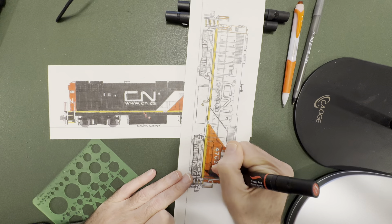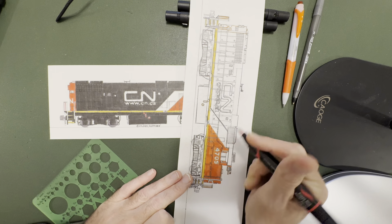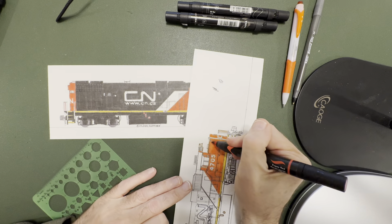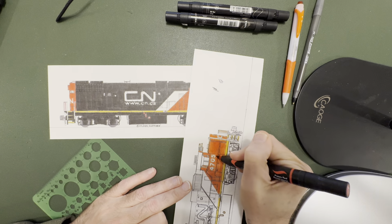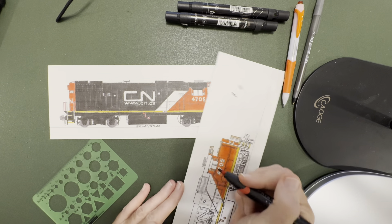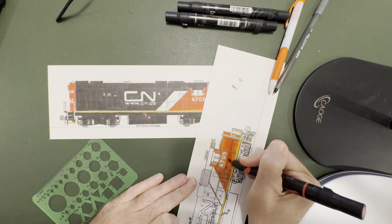Here I'll start the second coat. I always say do at least two to three coats. As you look at the 4705 there, you can kind of see as you start doing two coats.